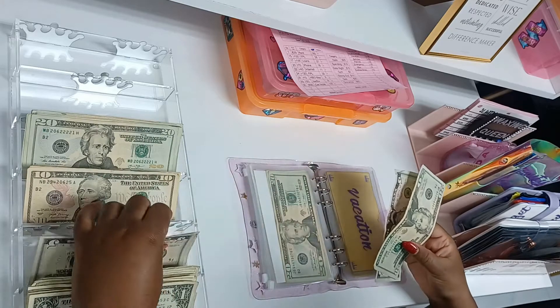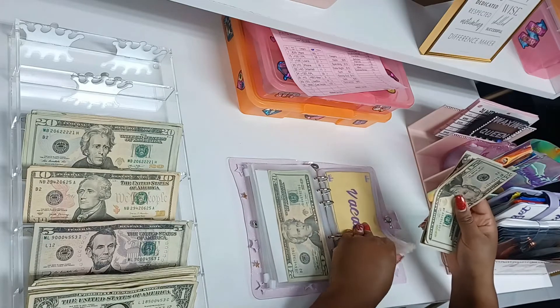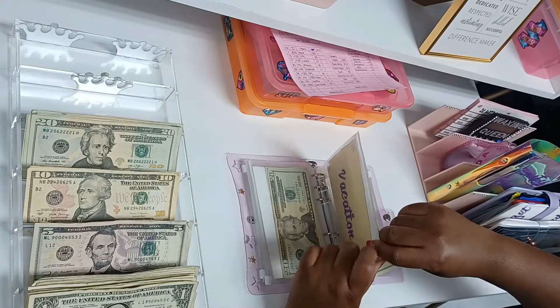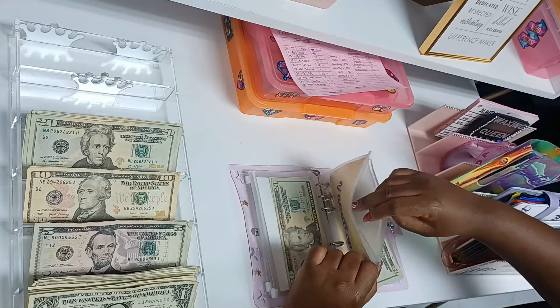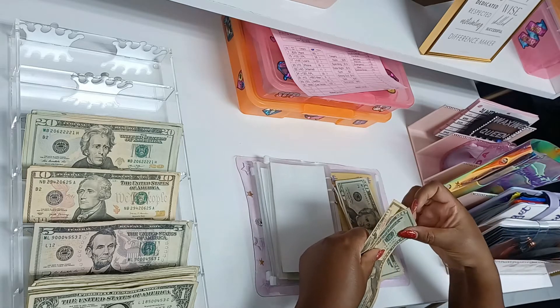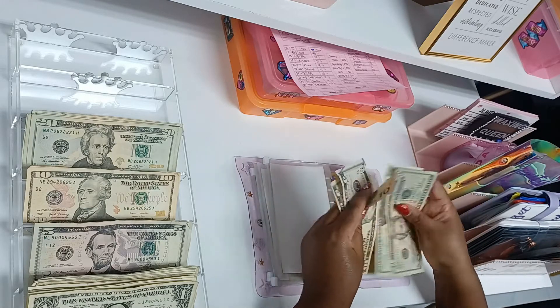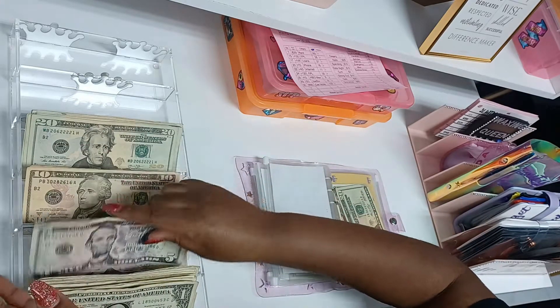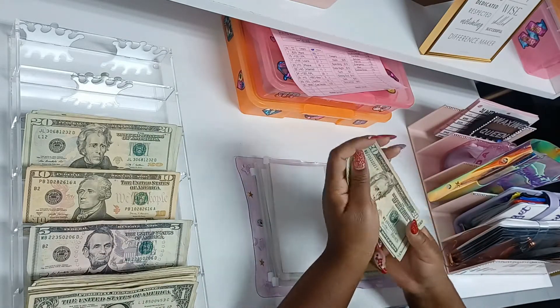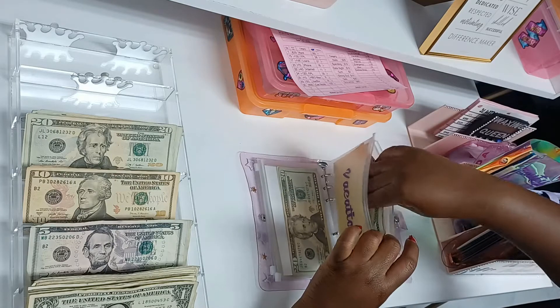I don't necessarily know what I'll be doing for vacation, but I know that if I need spending money I'll have it prepared. It's one thing to buy a trip, but it's another thing to be prepared while you're on it — you don't realize how expensive it can get when you travel.